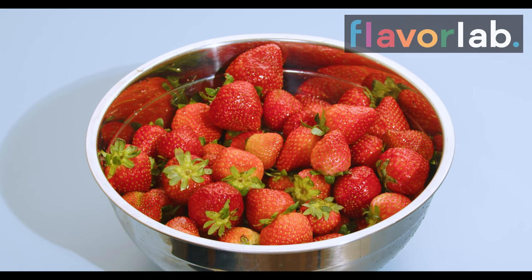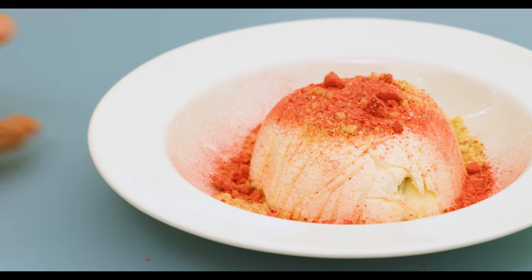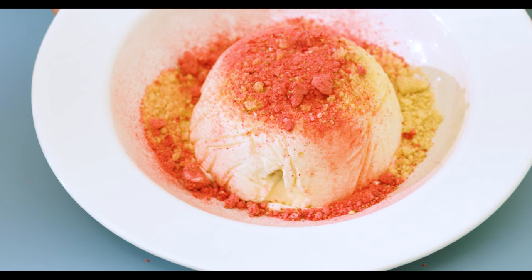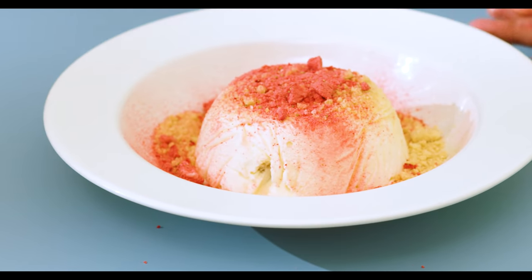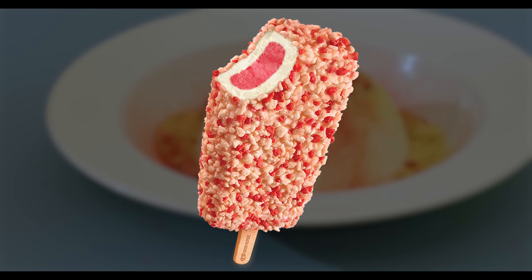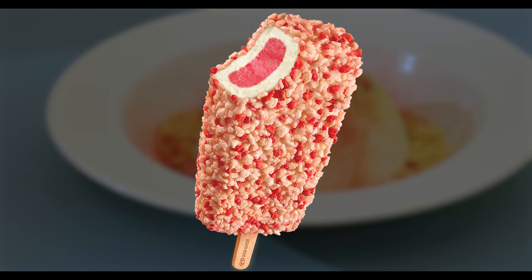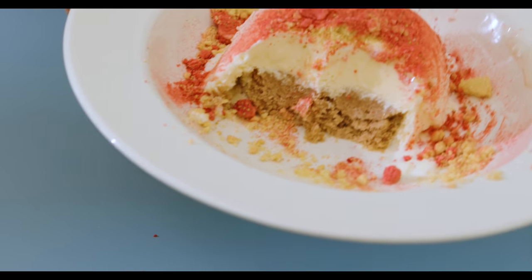You all know that old expression: when life gives you strawberries, you make strawberry shortcake ice cream cake. I couldn't come up with a better name. This video is going to be more of an experiment and less of a full-blown recipe. That being said, you're more than welcome to follow along. This was an attempt to recreate a cake version of those strawberry shortcake ice cream pops I used to get as a kid, made from fresh strawberries. What I ended up with turned out to be fantabulous.